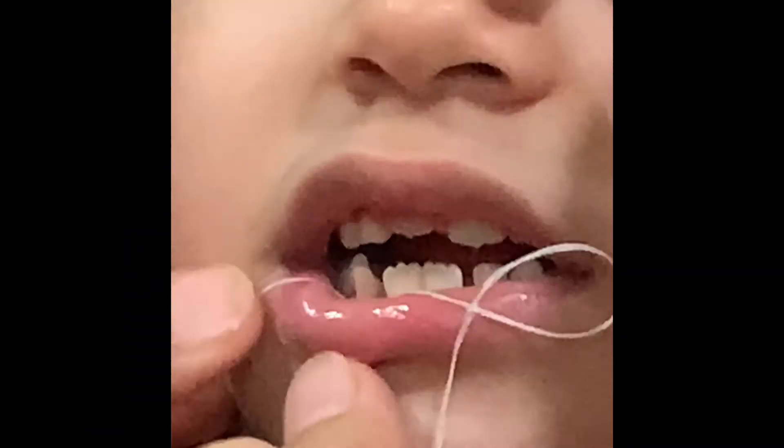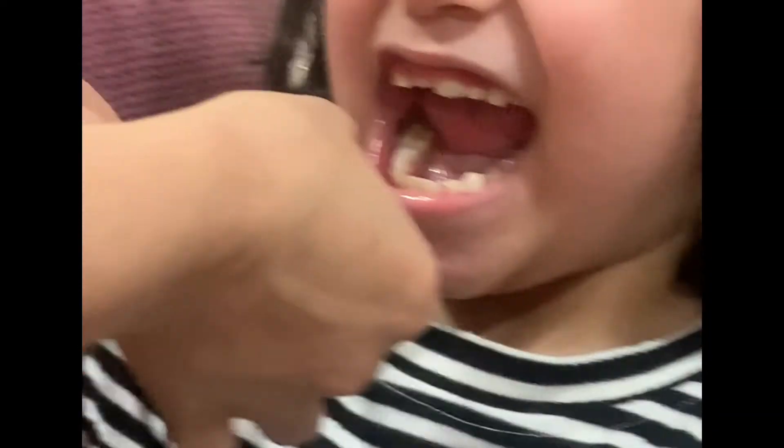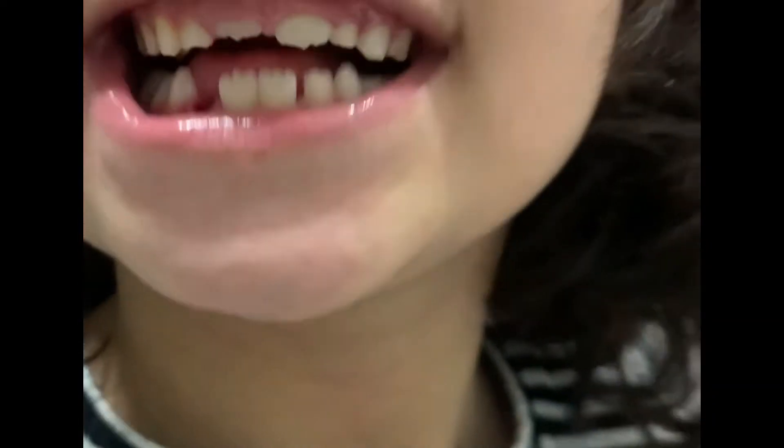So the teeth inside the thread. Oh, there it is! Whoa, let me show them your teeth. Look at that! Okay, look at that!